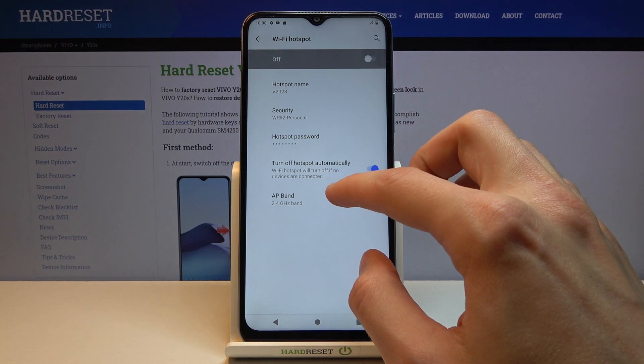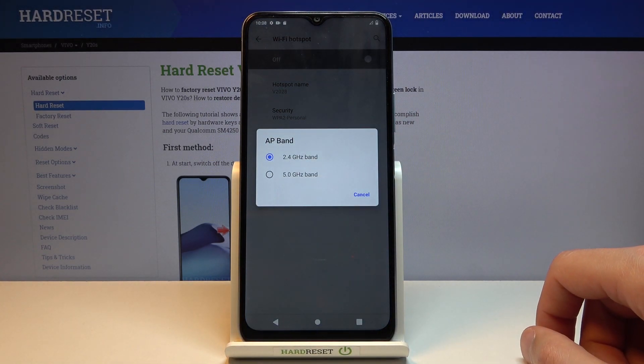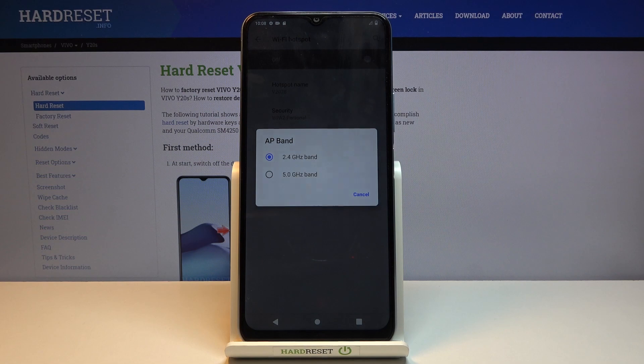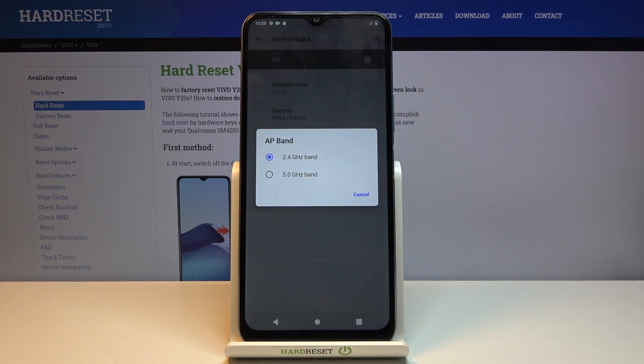At the bottom we have the AP band, so we can set it to 2.4 gigahertz or 5 gigahertz. I'll strongly advise you to go for 5 gigahertz, as this will bring a faster, more stable connection, while 2.4 is going to be used by a wider array of phones and specifically older devices. The majority of new devices support 5 gigahertz Wi-Fi, but older ones may not.